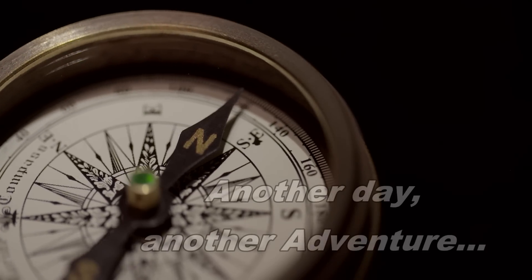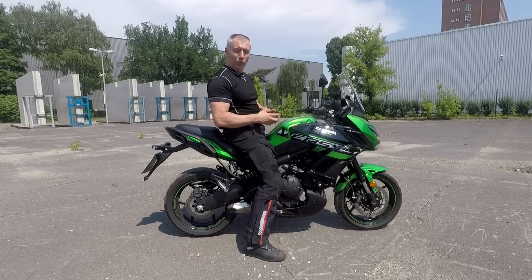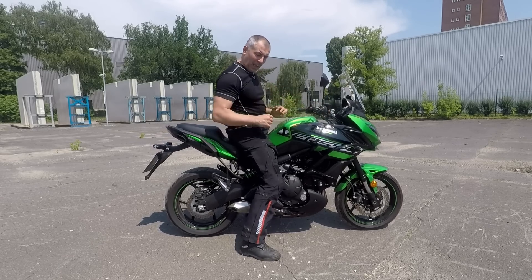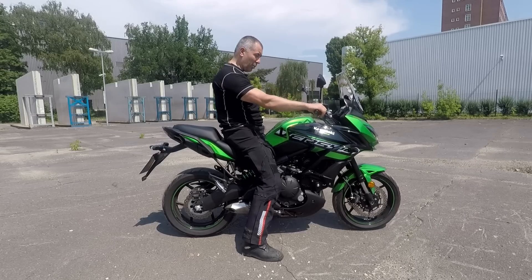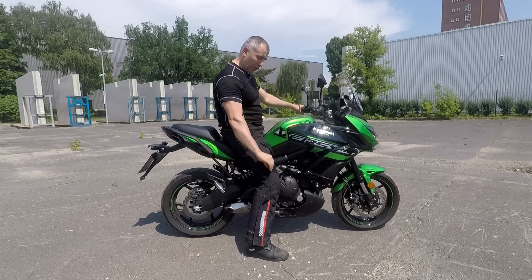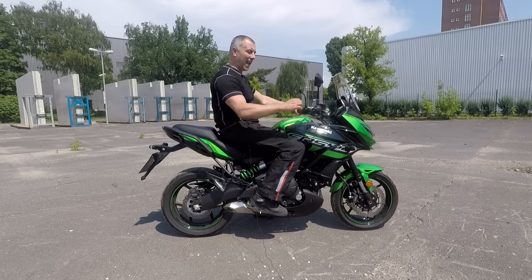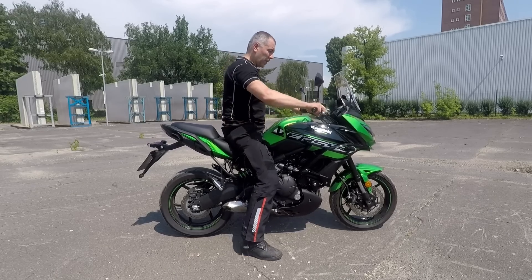Let's start with the ergonomics. I am, as you already know, a little above six foot or 185 centimeters, and I weigh about 100 kilograms, which is roughly 200 pounds. The seat position is low — it is actually 84 centimeters. The riding position for a guy my size is not bad. I can improve it a little bit, but it's okay. What I don't like and what you have to consider is the position of the foot pegs — when I have my foot on the pegs I really need to have an almost straight angle, so in the long run this could be a little uncomfortable, but it's fine.